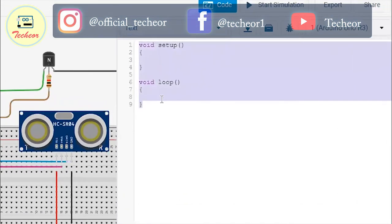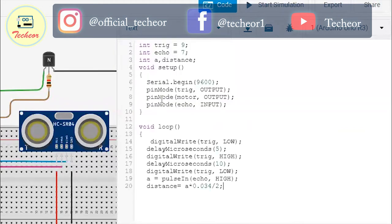This is the coding area. I already know how to connect the ultrasonic sensor, so I'm just pasting the code for it. Please watch my previous video — the link is in the description — for a clear explanation of how that code is written.